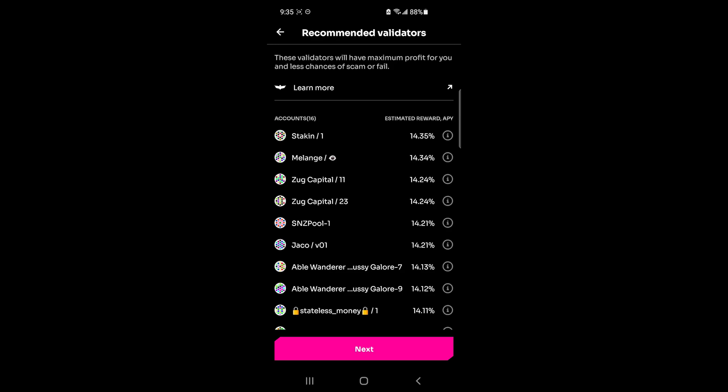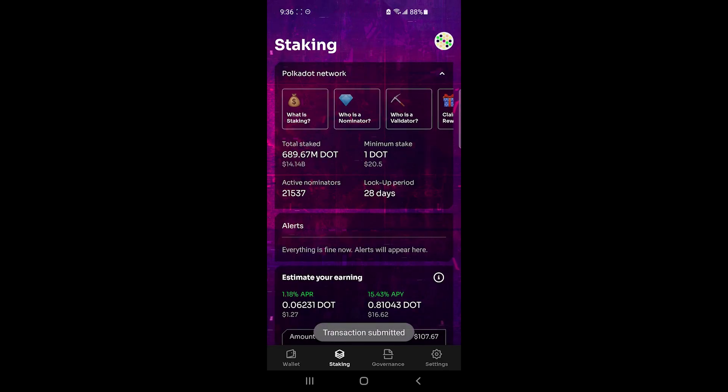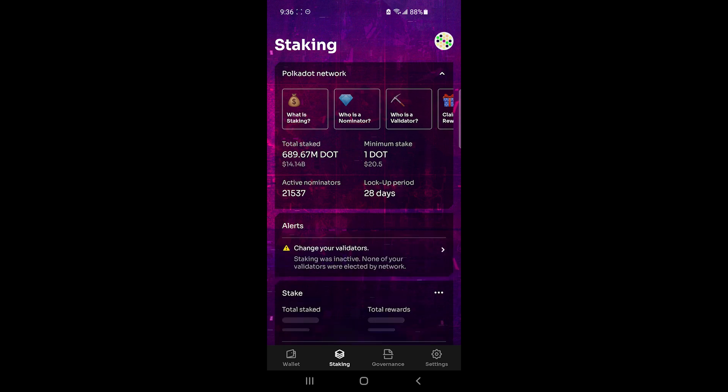Here are the recommended validators. As of now, you're not able to choose which validators you stake on, but that will be an option in the future. As it says, these validators will give you maximum profit with low chances of failure. That looks good to me, so I'll click Next, make sure I'm on the right account with the correct reward destination, then click Confirm. After reviewing the fee, if everything looks good, click Confirm and you're done.